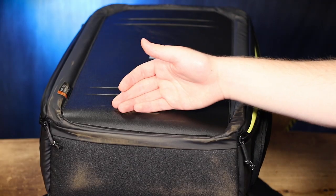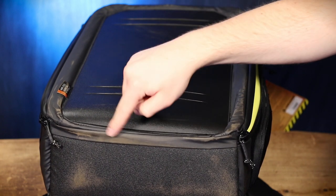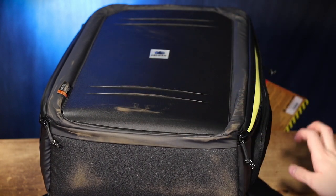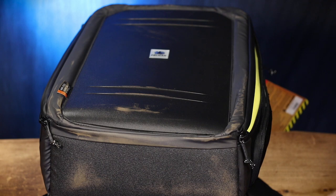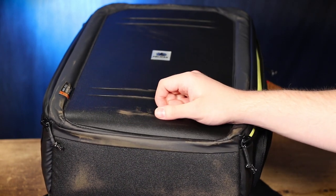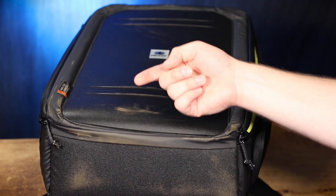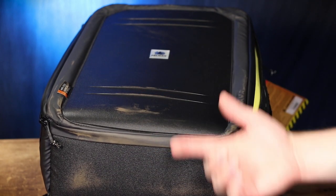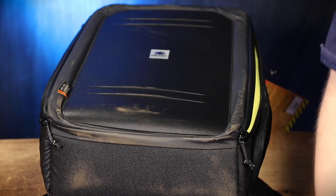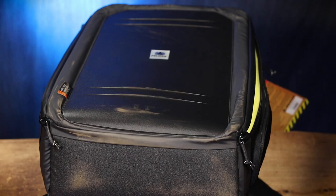I know this case is gonna be lugged through a lot of dirtier environments, but something is already getting this really dirty. I wonder if it's this cheap ironing board I'm actually filming on. Yes, I've been filming on an ironing board this whole time. It's kind of filthy — I guess it's all coming from the board. Anyway, let's actually put some camera gear in here and see what it's like.